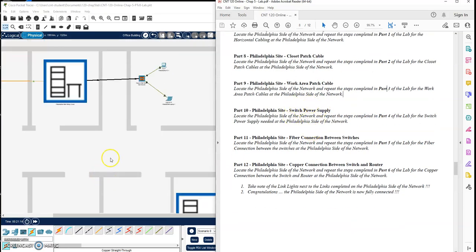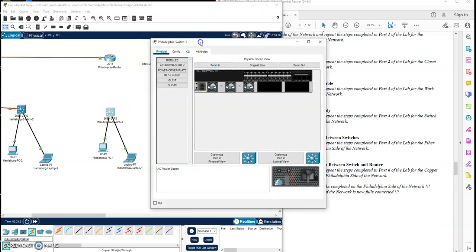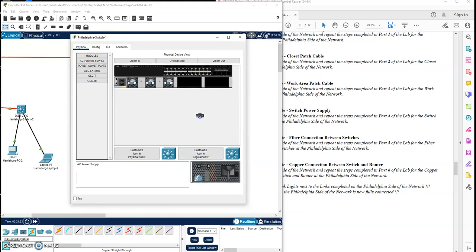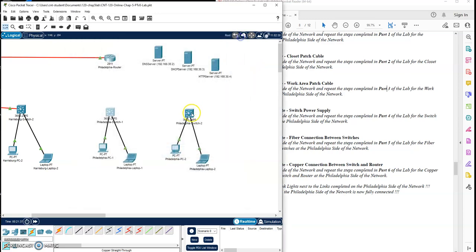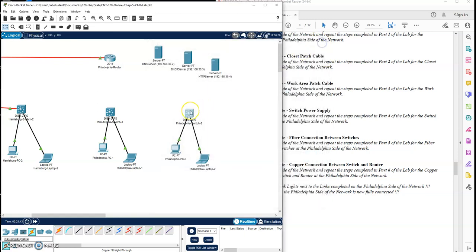Let's get the power supplies in both of our switches. I'm going to go back to the logical tab and click on my switches. If the links don't show, just move the switch a little bit and they should all snap in place — some versions of Packet Tracer have that quirk. I'm going to click on the switch, go to the physical tab, and drag a power supply and drop it in. Then do the other switch as well. Those should be booting up.